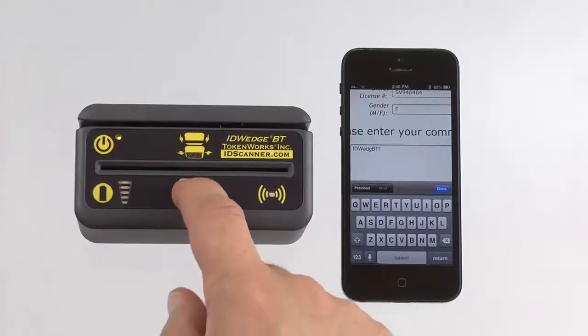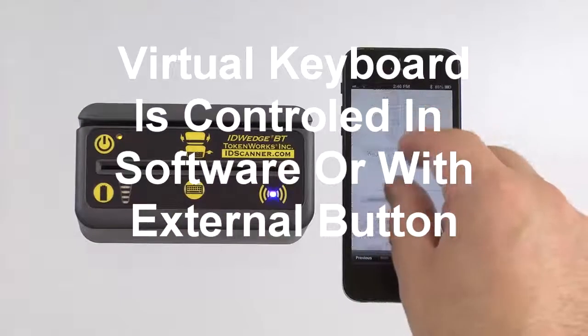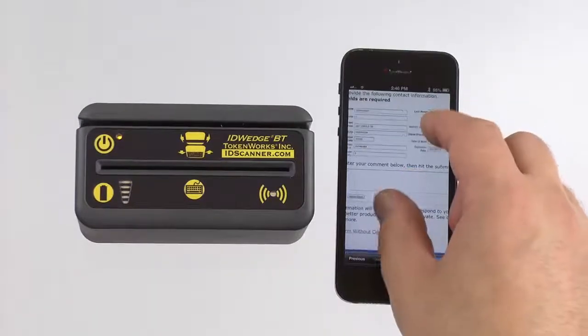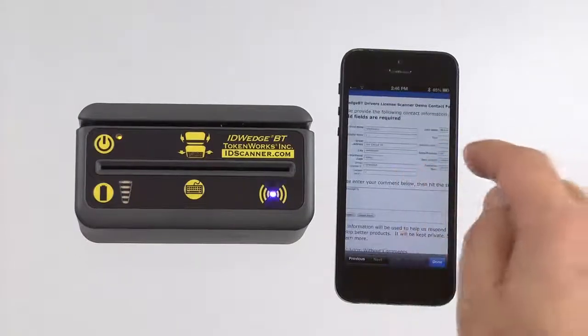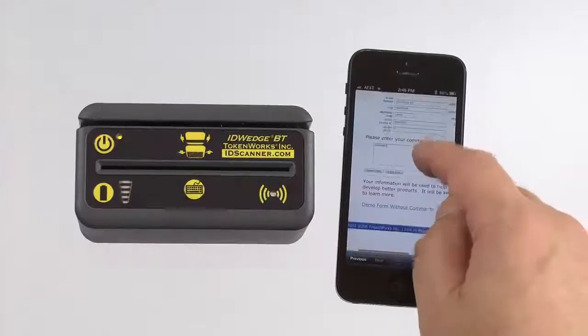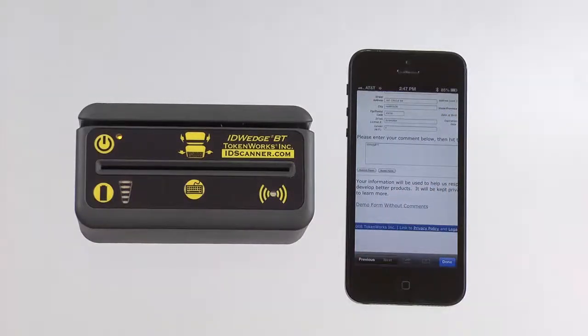This is a button to hide and show the keyboard. And if I bring this down a bit, you can see that all the fields have been filled in with first name, last, address, city state zip, and it even typed in a note. And that is the unit working with an iPhone 5.